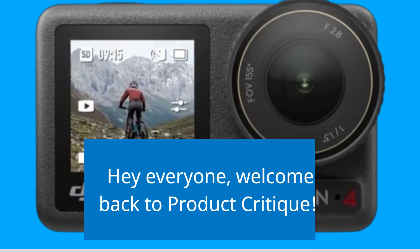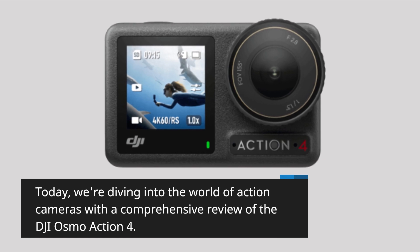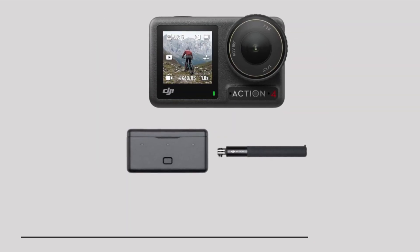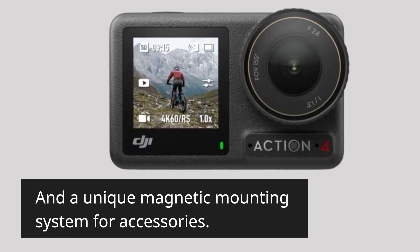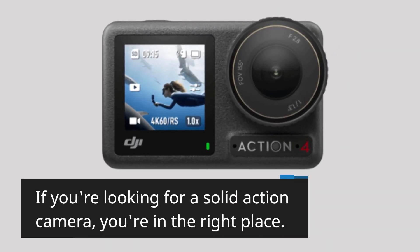Hey everyone, welcome back to Product Critique. Today we're diving into the world of action cameras with a comprehensive review of the DJI Osmo Action 4. This rugged companion promises excellent image stabilization, a user-friendly experience, and a unique magnetic mounting system for accessories. If you're looking for a solid action camera, you're in the right place.